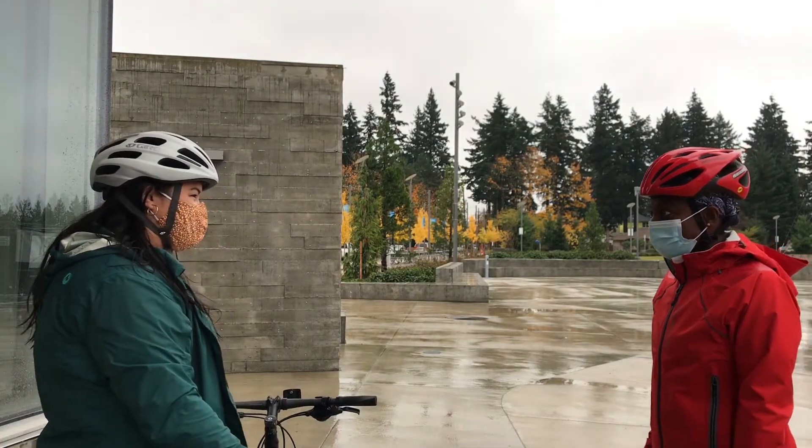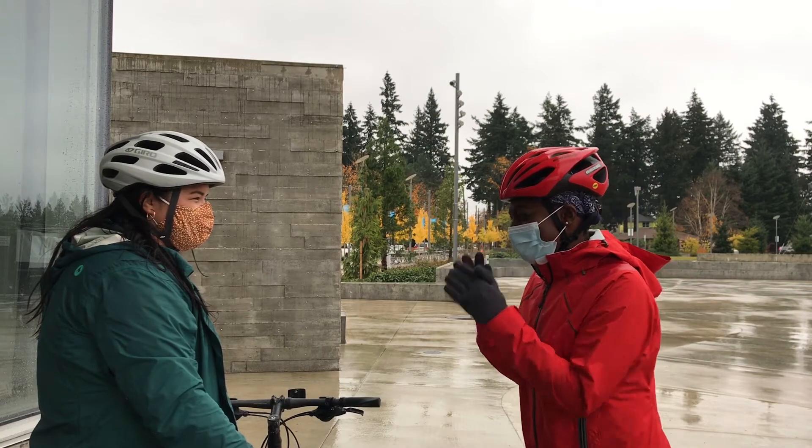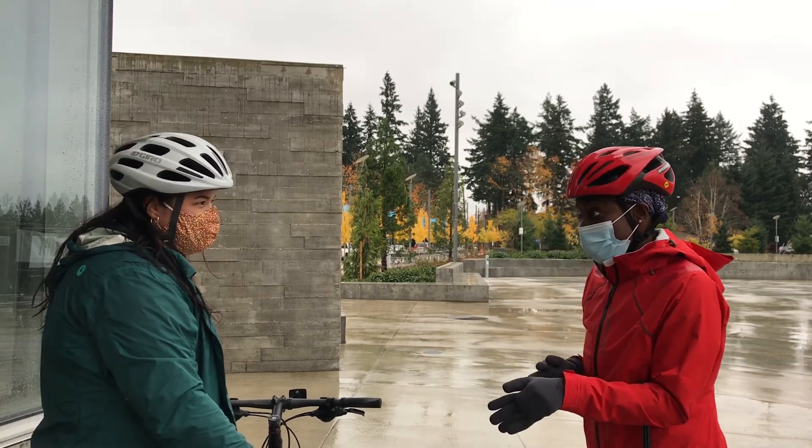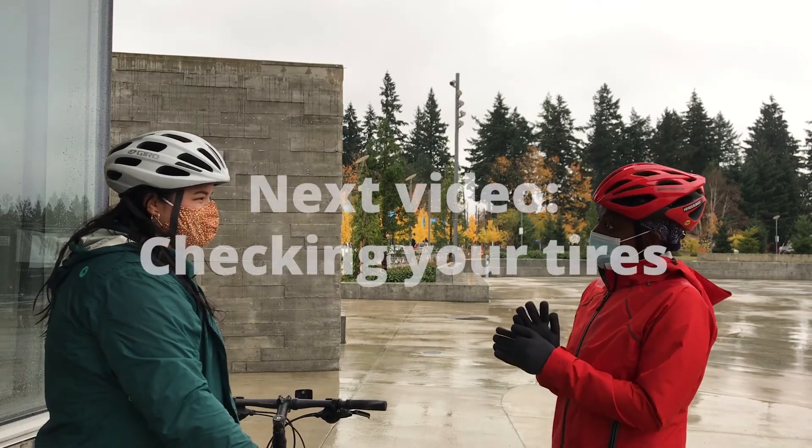All right, I'm ready to go. Before we go, just a few more things we have to check. I know you're ready and I'm ready too, but we'll check your tires and we'll check the brakes because we want to be safe, and then we'll be ready to go.